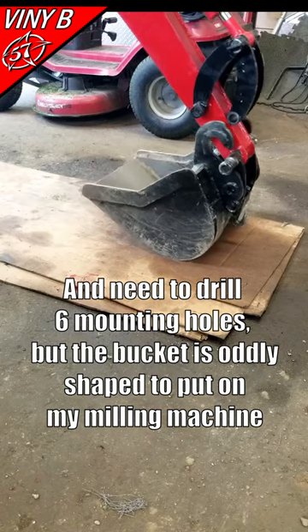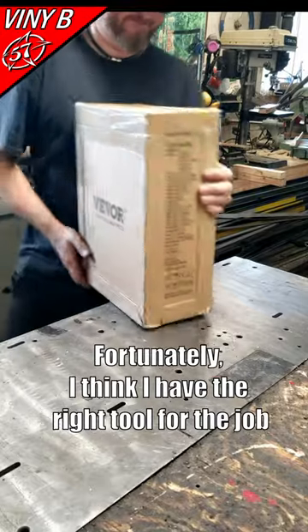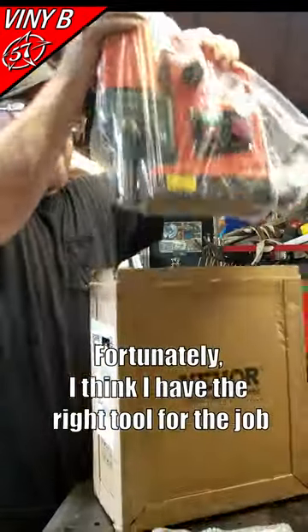I just got my new bucket teeth and need to drill six mounting holes, but the bucket is oddly shaped to put on my milling machine. Fortunately, I think I have the right tool for the job.